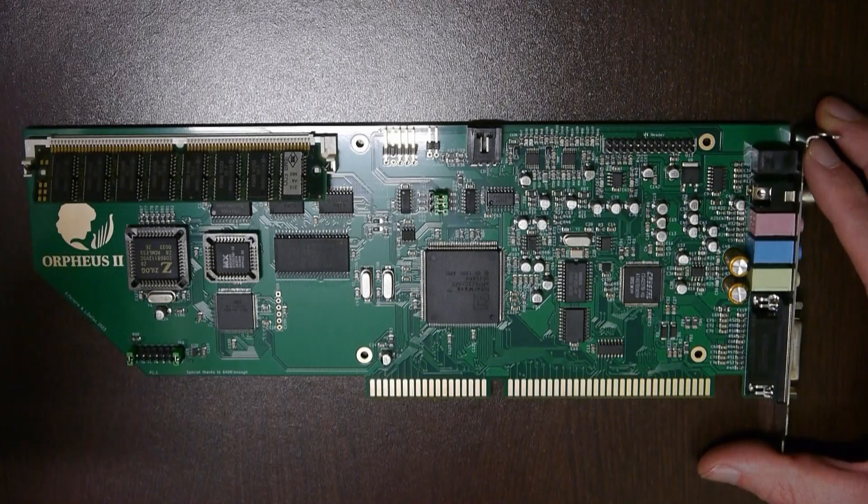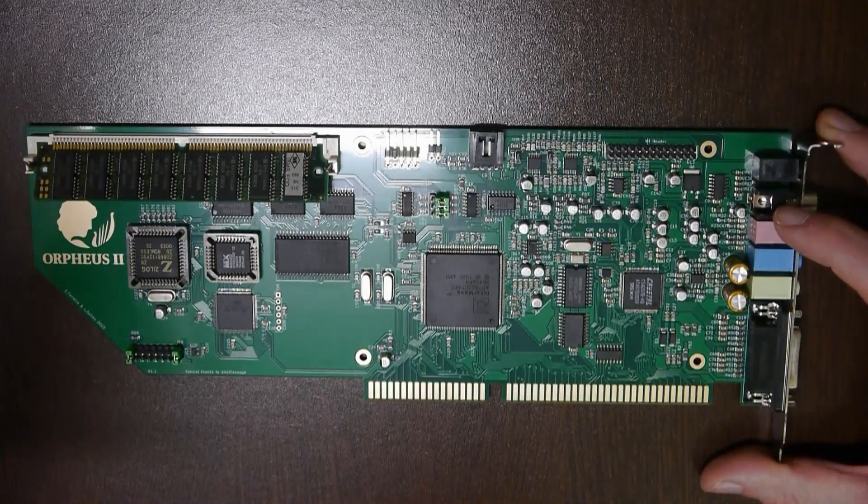Hello friends! In one of my recent FM comparison videos, someone suggested using alloy run from the adlib tracker tool as the basis for a comprehensive FM comparison. And that's what I want to do in this video. As the baseline, we take the original from Yamaha, the OPL-3 FM from this Orpheus 2 sound card. It has excellent audio quality and therefore is perfect for this comparison.